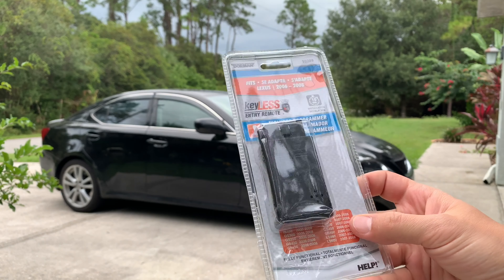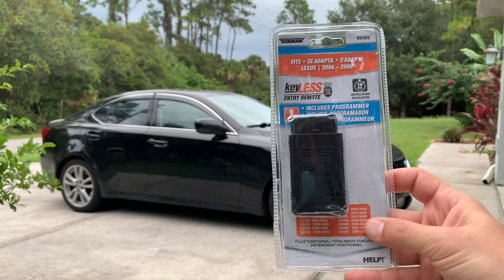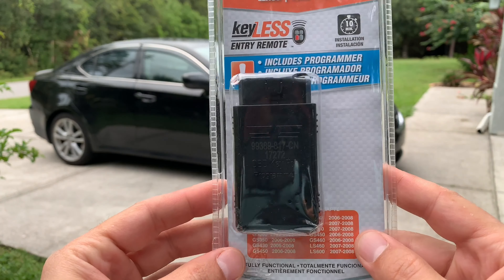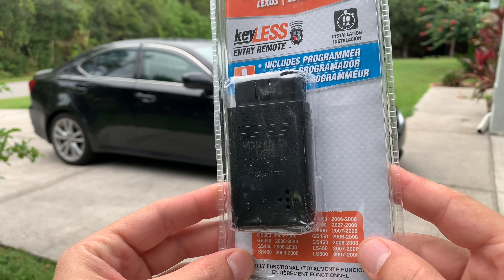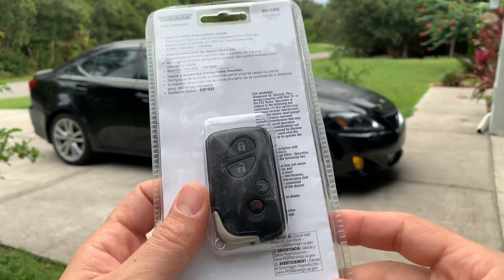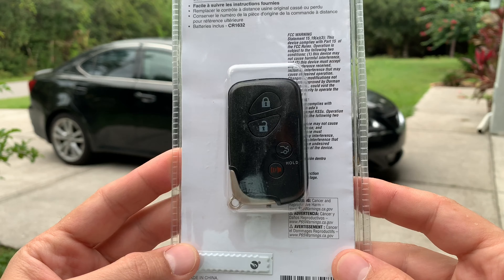If you're interested, I'm going to post a link in the description below to the place where I bought it from. I paid exactly a hundred dollars for both the programmer and the new key fob, which is by far a lot cheaper than any other method I tried before to make a spare key for my car.